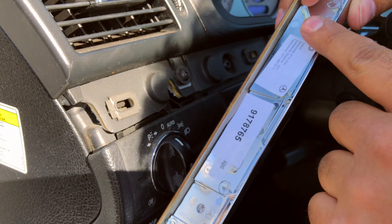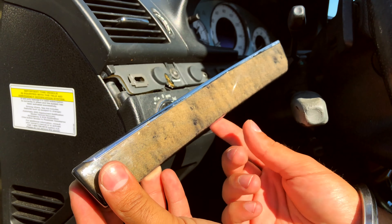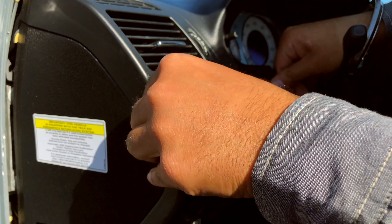Here are the two long screws that are held into the hole right here. Here's the new piece — installation is very easy. We're going to align up the two screws into the hole and then push down.